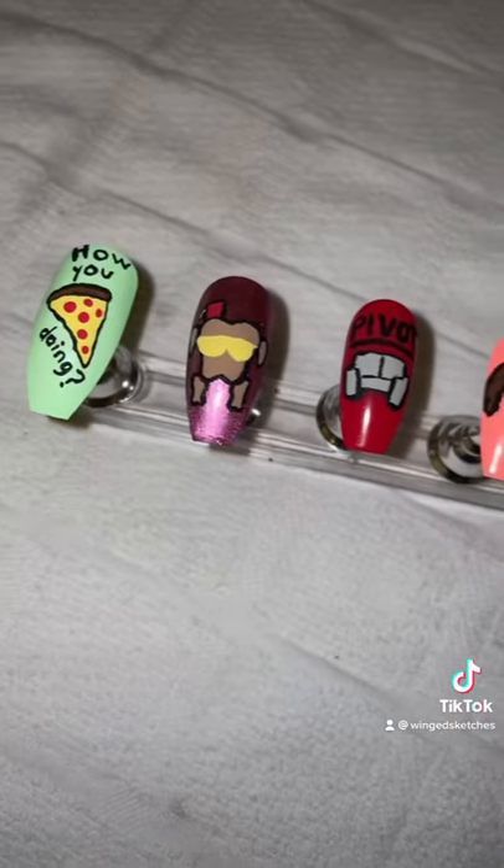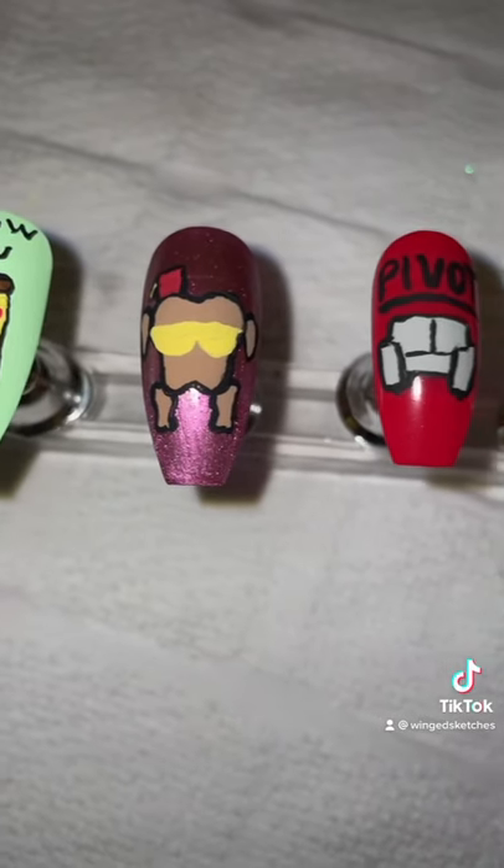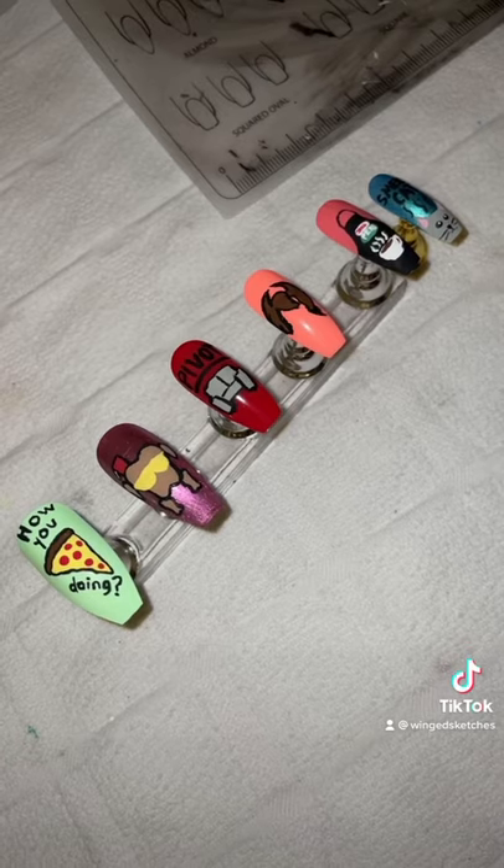Once that's all dried, this is what they look like. It's not my best, but I enjoy doing them. So we have the Joey 'how you doin'' nail, the Monica turkey, the pivot couch, then Chandler, Rachel, and Phoebe. Let me know what I should do next.